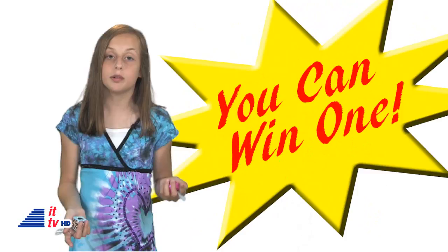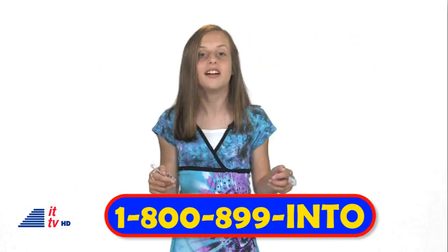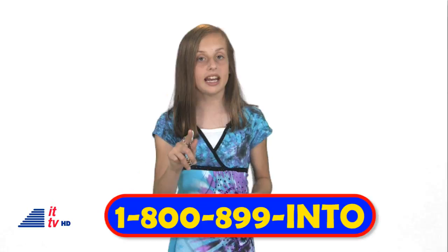I really like this Sheep Boom because I can listen to my favorite songs out loud, and it has a rechargeable battery. By the way, we have some for giveaway — how would you like to win one? All you have to do is call the Into Tomorrow Radio Show. I'll even give you the number — it's 1-800-899-INTO, that's 800-899-4686. Well, until next time, I'm Caitlin, and thanks for watching. Bye.